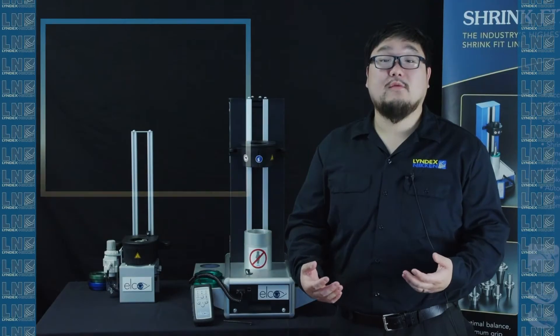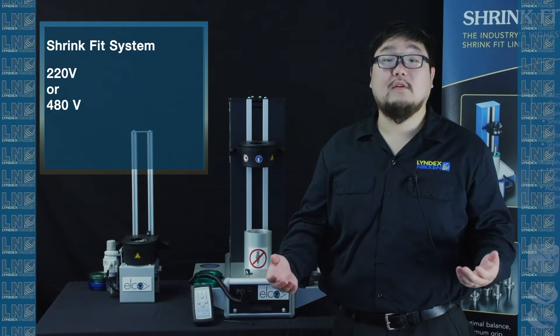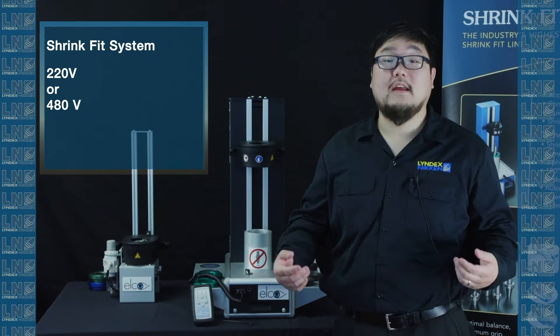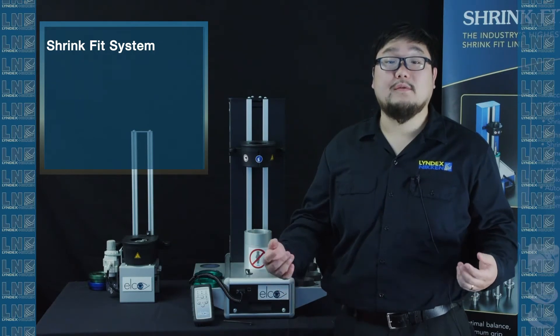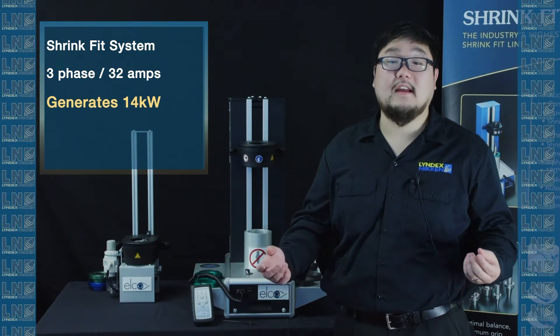Our shrink fit units can run on either 220 volt or 480 volt. Based on what you have, you can select the one that suits your shop. For both the 220 volt and the 480 volt, we use 3-phase and 32 amps, generating 14 kilowatts at the heating head.